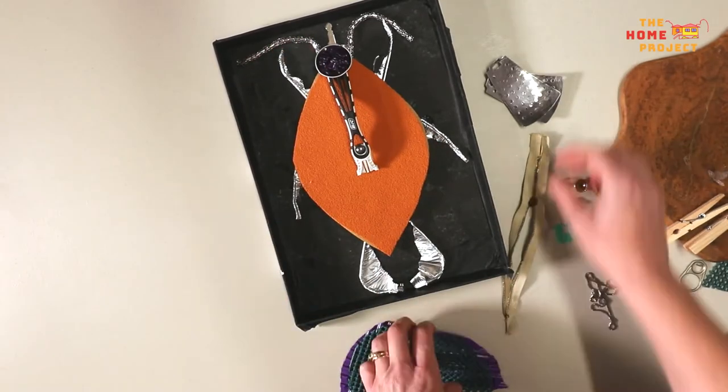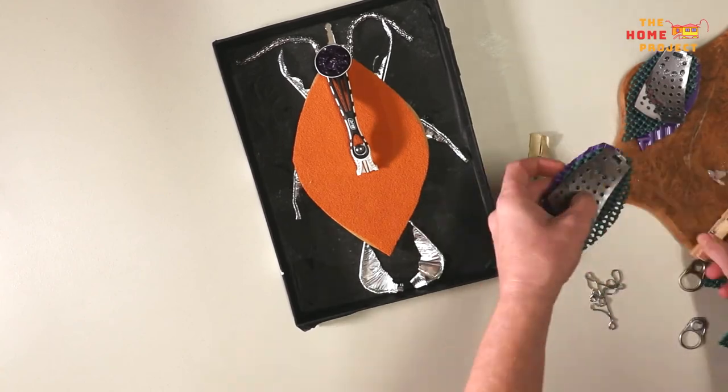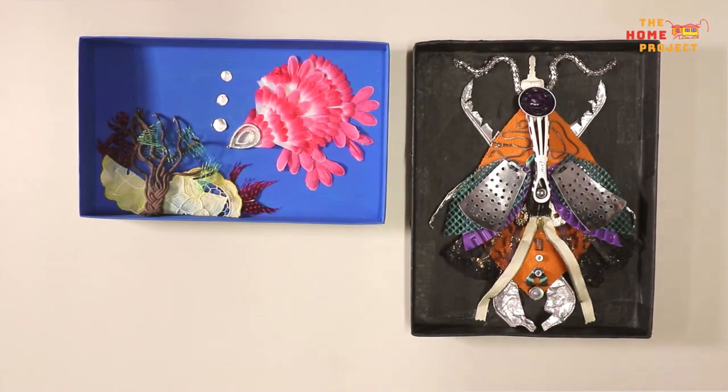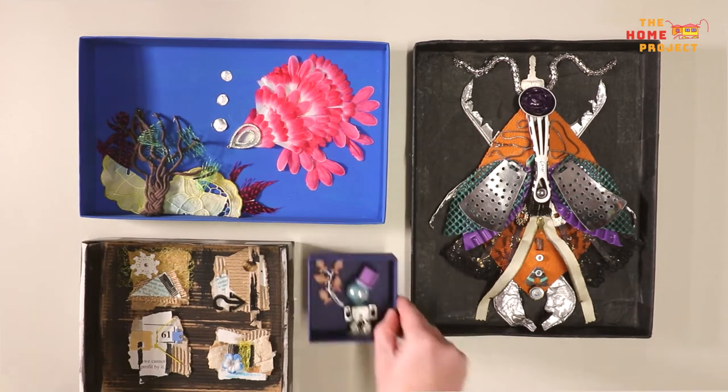Keep in mind heavier items will need stronger glue. You might need some help from an adult in this part. And there you have it, your very own creature in a box from everyday junk from around the home. You may like to do a whole collection. You can display your creature in a box, free standing or on a wall.